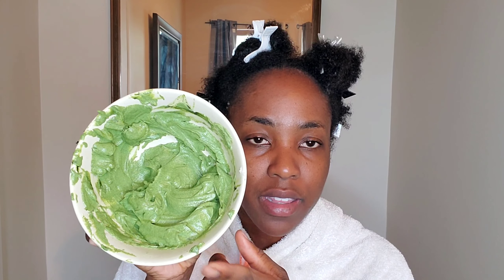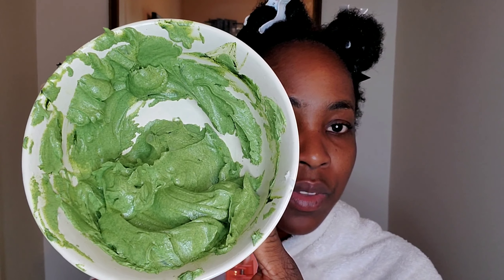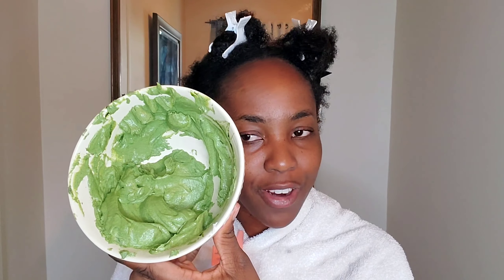This is the mixture I have for you guys. It contains moringa powder, avocado and black seed oil, Shea Moisture protein treatment, and a hair mask. It's super creamy and thick — that's what I was going for. I want it really thick because I'm going to apply it and leave it for 30 minutes. I have high hopes that my hair will come out looking really nice.